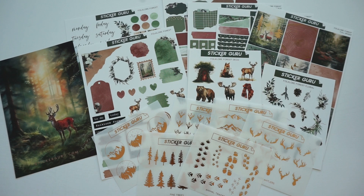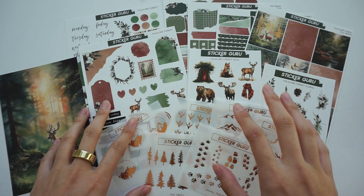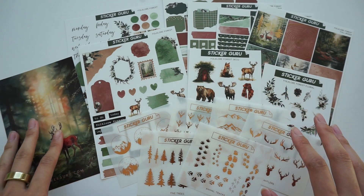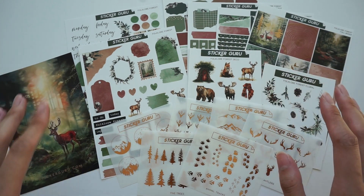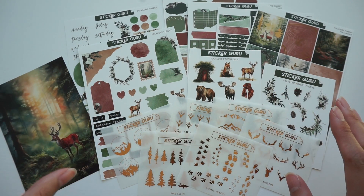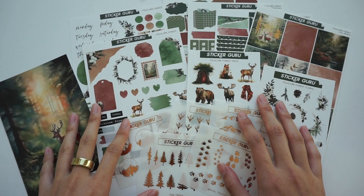Our subscription box is $24 a month. It's a fantastic deal — you are getting all of these stickers as well as this journaling card, and this artwork is exclusive to our shop so you won't be able to find it anywhere else. Last month we did sell out, so this month I highly recommend you pick it up as soon as possible. It is currently on sale; we do have a one-time purchase available for $27, typically $30, so it is 10% off this weekend. I'll have it linked in the description bar.